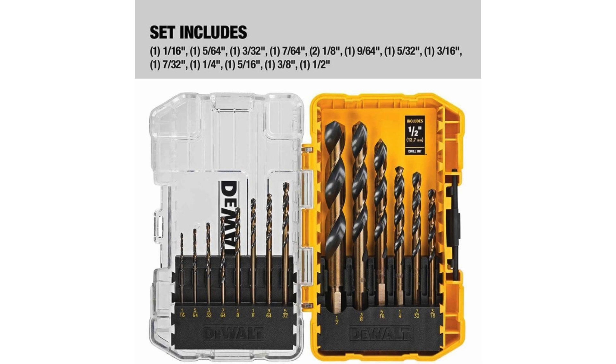First impressions count, and the Dewalt drill bit set arrives in a sturdy case, neatly organising the 14 pieces for easy access and storage. The case itself feels robust, indicating that it can withstand the rigours of a workshop or job site.